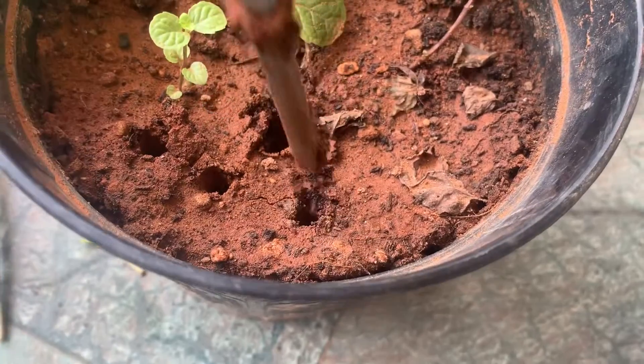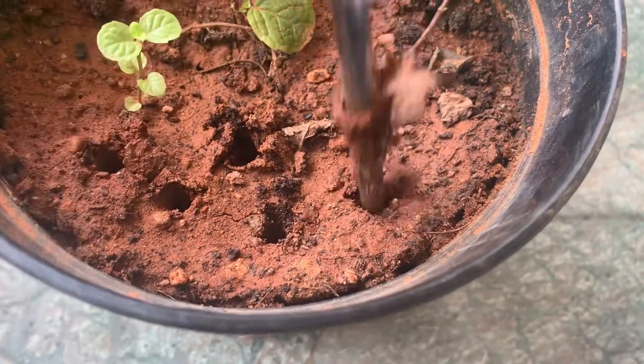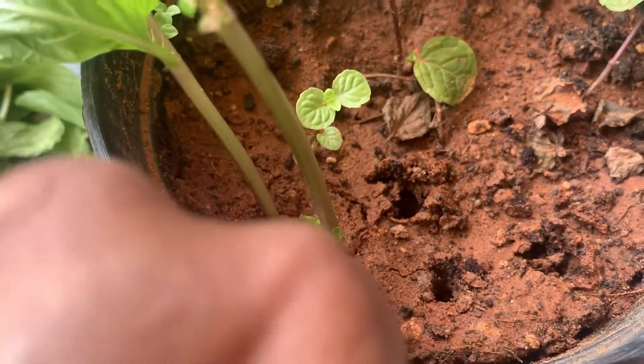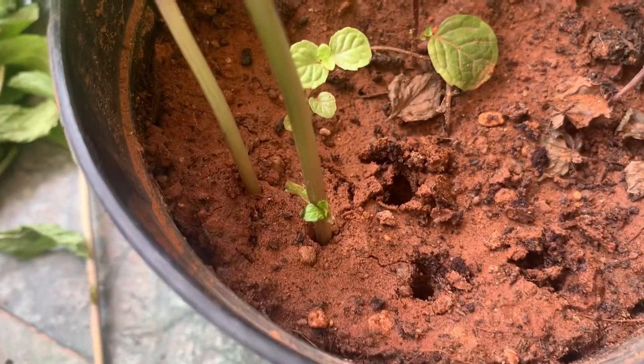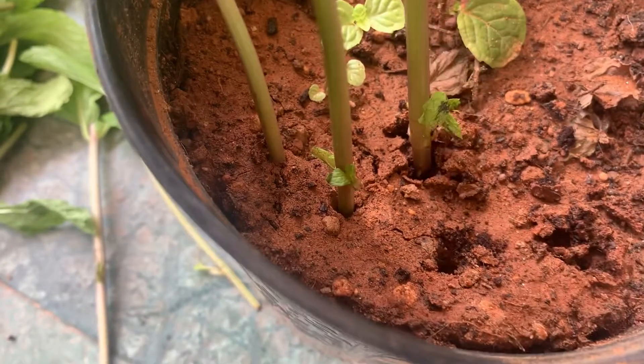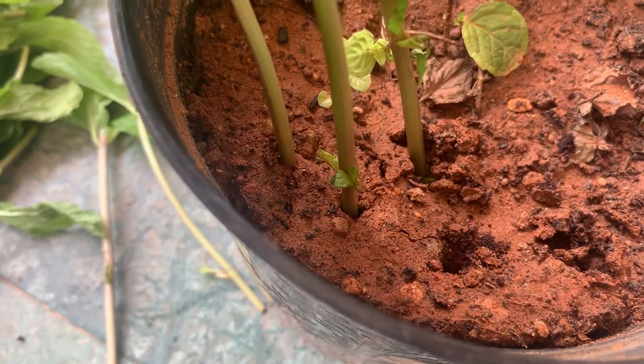If you put holes like this through a screwdriver and then place these cuttings in and press the soil a bit so that it will stay firm, it will root very well. Mint is a very easily grown herb that you can grow in your garden, home garden, or balcony garden.